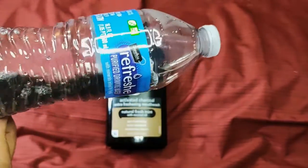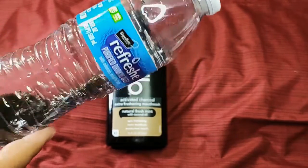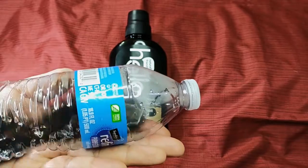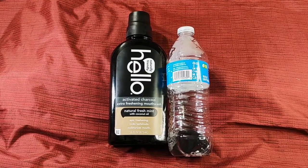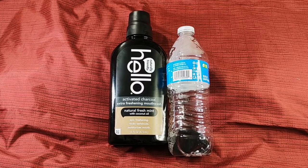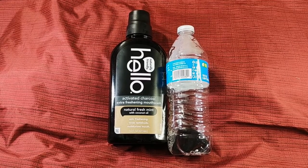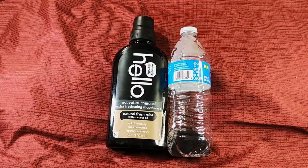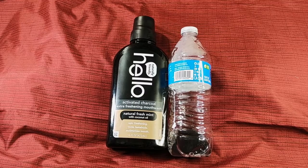It's a lot darker than I thought. Online it looks like a grayish color when you're pouring it, but in my hand it's pretty dark. The Dr. Jones formula you can actually see because it's a clear bottle — this Hello brand is black plastic, which is a little deceiving. Maybe they did that because people would be put off by the color, like it looks like dirty water.